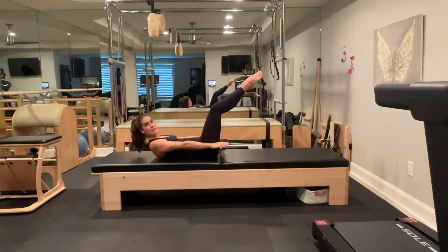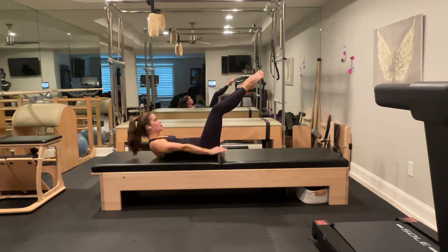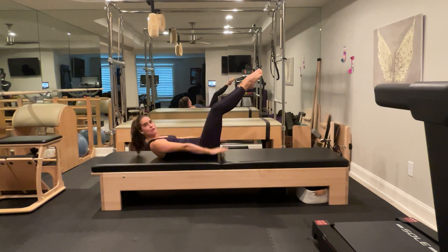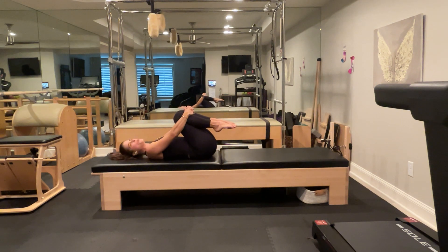Now stay up and do the hundreds from here in a diamond position — we're going to be pumping vigorously. Inhale for five counts, exhale for five counts, long and continuous. Don't crunch your chin to your chest; squeeze your glutes, legs in the diamond shape. Squeeze under the arms, reach your fingertips even longer toward the end of the mat — don't wing them up to the ceiling. Keep pumping through the full hundred, maintaining the curl and the diamond leg position. Stop, draw your knees to your chest, give them a hug, rest your head, neck, and shoulders.